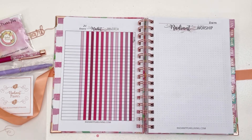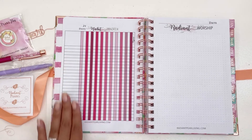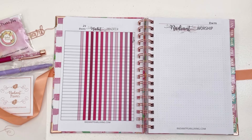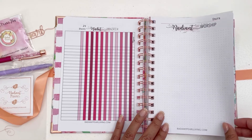We have a 21-day prayer tracker that you can use for whatever you want — it's open so you can track what you'd like. There's also an open dot-grid page that says 'Radiant Worship.' I love that she has this kind of open page where you can do what you would like.